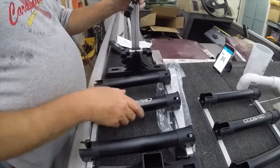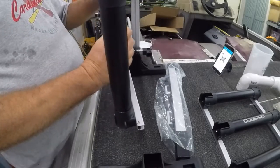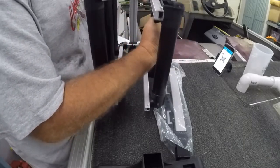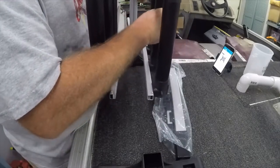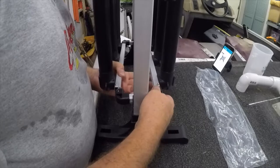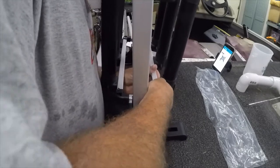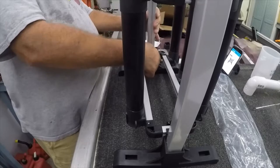Just slide down in there — I see how it goes. Frame here and frame there. Hope you all can see this; I've got this little camera on the side that should be picking this up. We shall see. Alright, tighten it up.